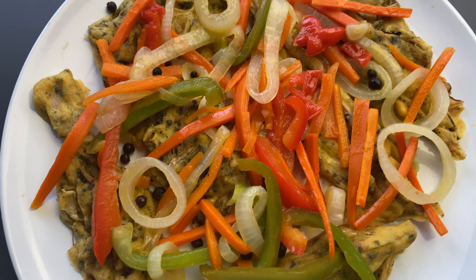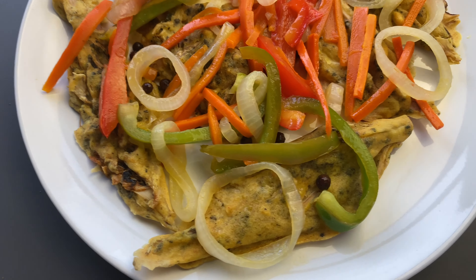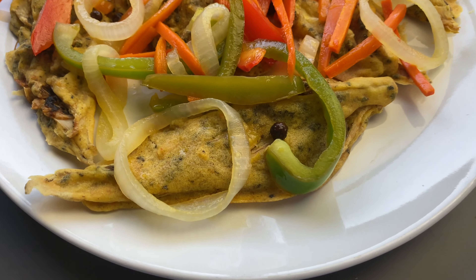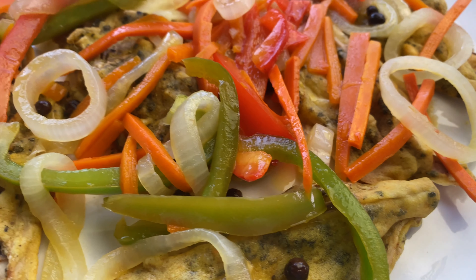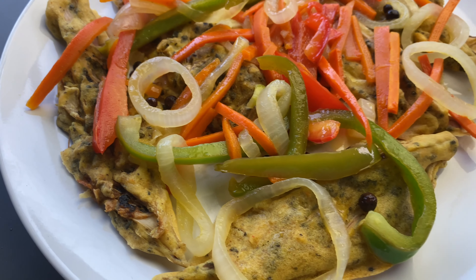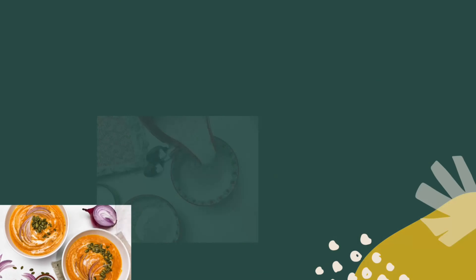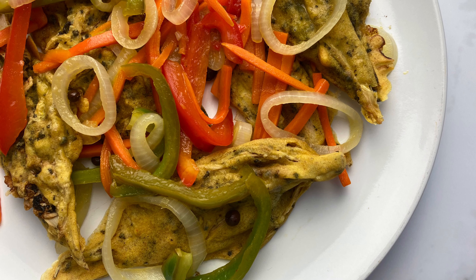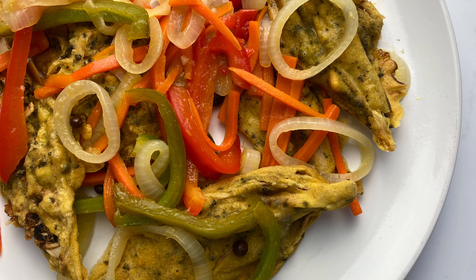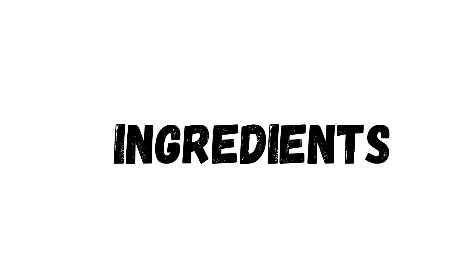Welcome to the Caribbean Vegan Foodie. I am Cam Campbell and today we're going to make some vegan escovitch fish using banana blossom. Before we get into the video, please remember to like, share, and subscribe and hit the notification bell. This is the vegan version of the Jamaican escovitch fish, and here are the ingredients that you are going to need.